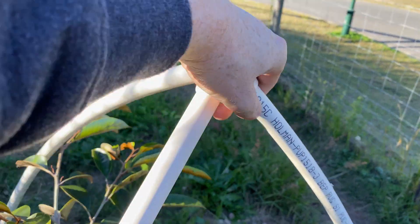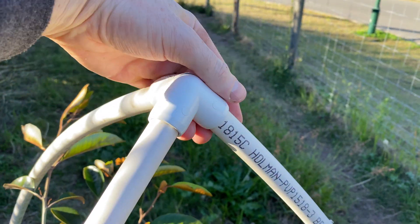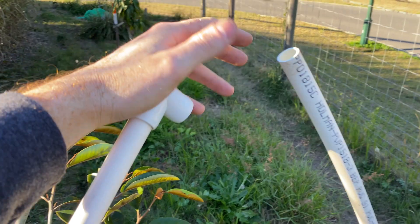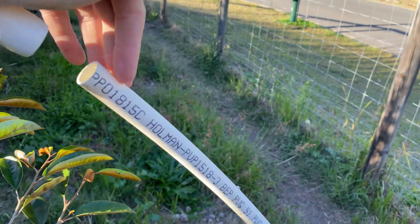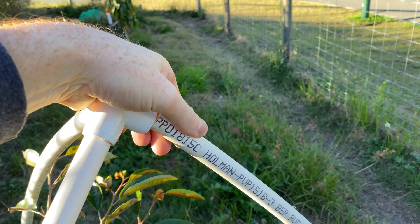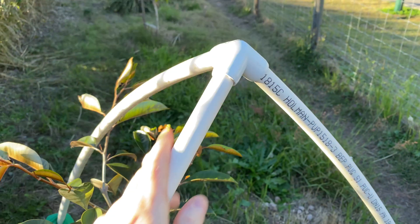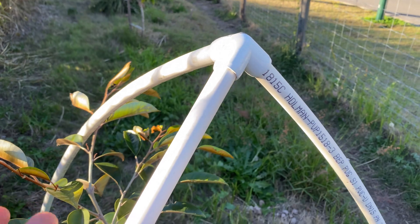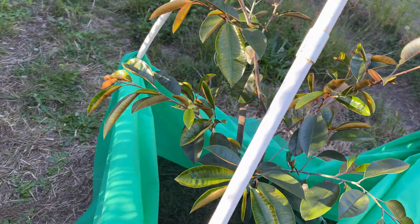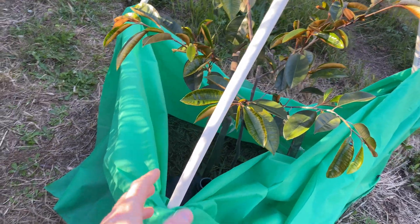They're connected at the top with these connectors. I don't glue them together — they're just put together under a bit of spring tension, which is plenty to hold them. They stay together fine, and that means I can take them down really easily at the end of the season.